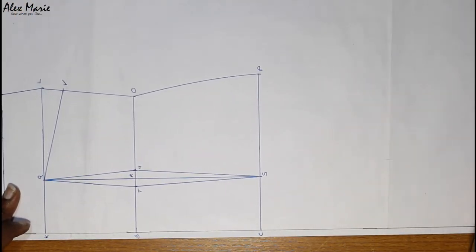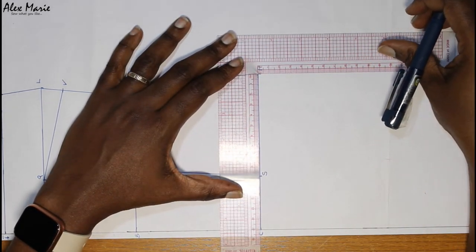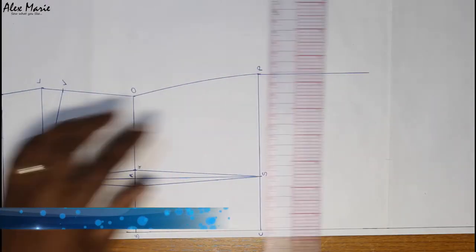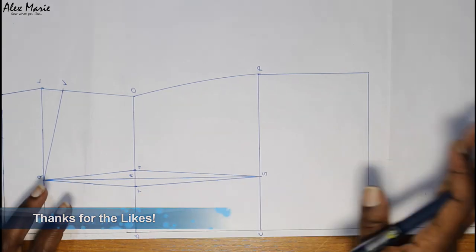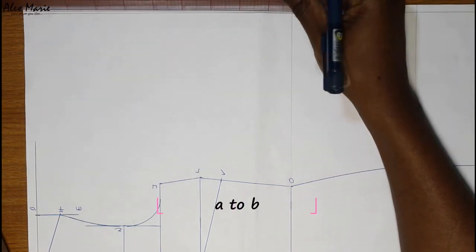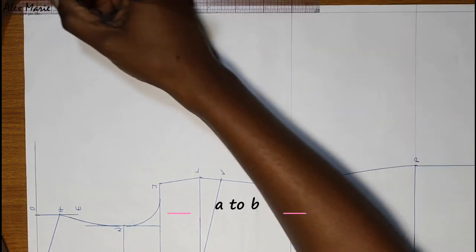Now you can just extend from points P and C downwards whatever length you want for your dress. By default you can go to where your knee is — measure from the waist at point B down to your knee. It doesn't matter; just extend it the length you want. For the back, I've already extended my waist and hip lines, but you can draft your back on a separate sheet of paper — they are not connected.